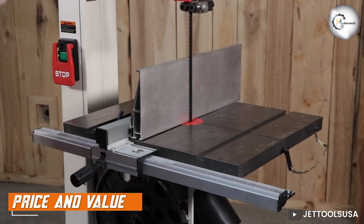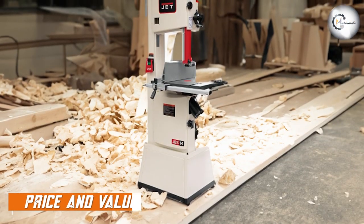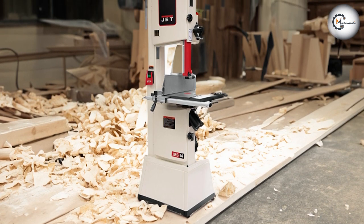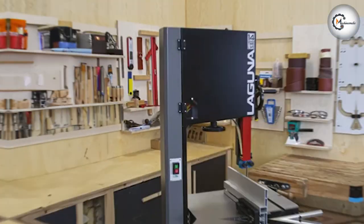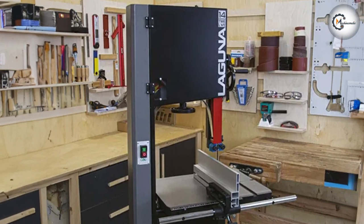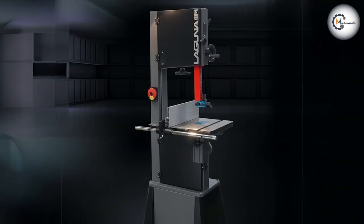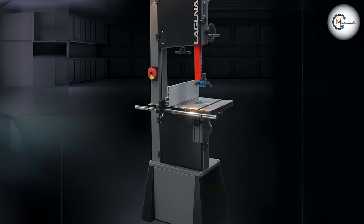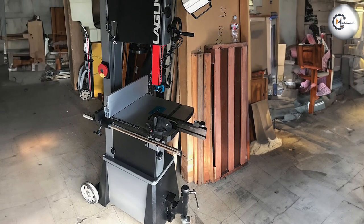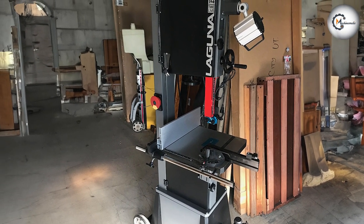Finally, let's talk about price and value. The JET JWB S14 SFX is generally priced at a moderate level, offering a balance between performance and affordability. It provides a solid set of features and a reliable build quality, making it a great choice for woodworkers on a budget. On the other hand, the Laguna 1412 tends to be slightly higher priced than the JET JWB S14 SFX. However, it compensates for the premium with its exceptional build quality, advanced features, and the innovative ceramic blade guide system. If you are willing to invest a bit more, the Laguna 1412 delivers excellent value for the price.